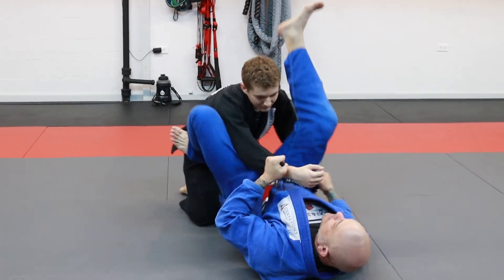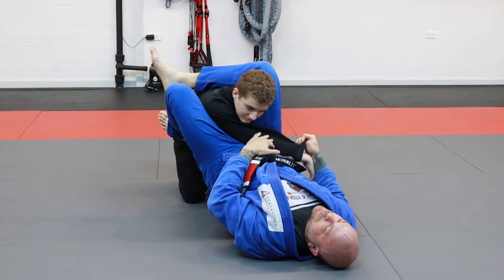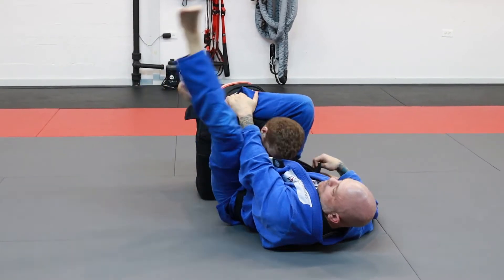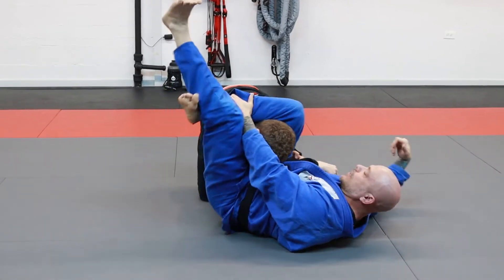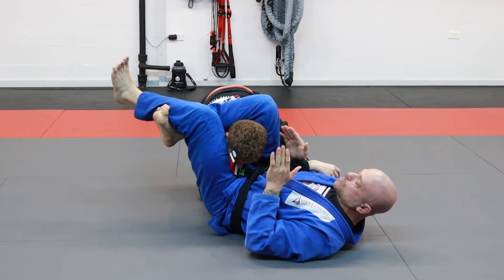So I'm going to take a hand out, drive my leg up, lock that triangle in, pull that hand across the body, reach over here, grab my leg to finish this triangle. My leg's going to lock in, I'm going to squeeze that triangle — or even better, I turn to the side, lock in, put my knees in line with each other, and squeeze the triangle, which is way tighter.